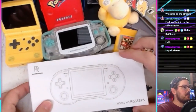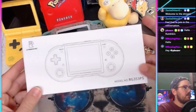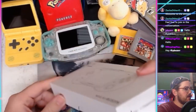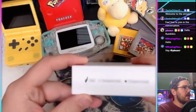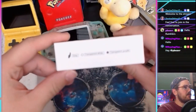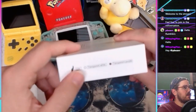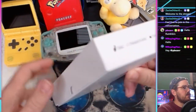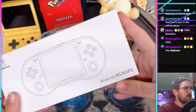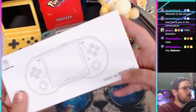So this is the box it comes in. Pretty standard, it's a nice box though. They call this color the gray — they have transparent white and transparent purple as well. There's the Anbernic branding and the model number RG353PS.